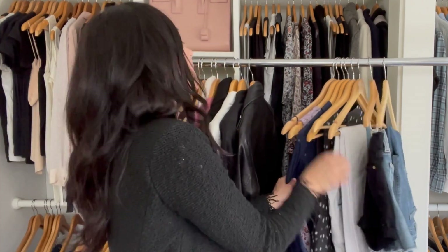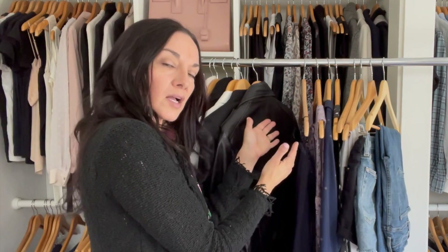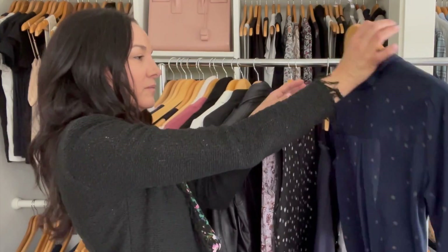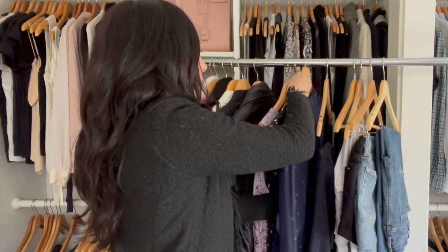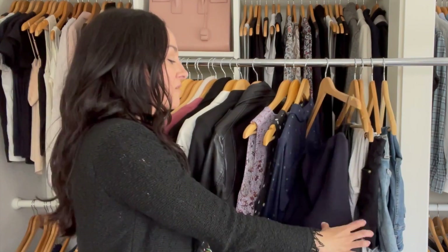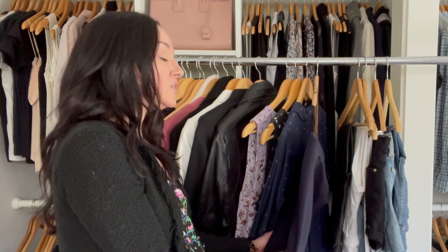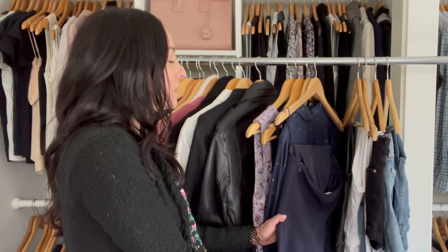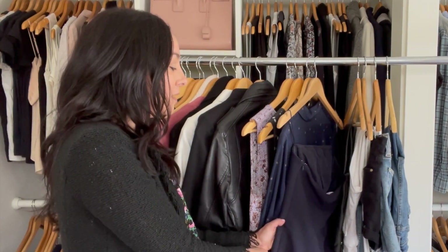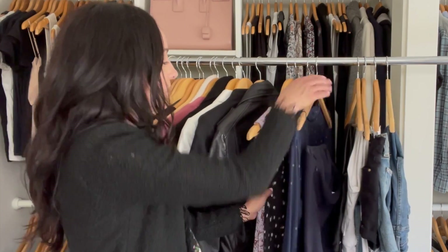For the dresses section, I put casual cotton dresses in the front, then sleeveless dresses, then long sleeve dresses. For cocktail dresses, I don't recommend mixing them with everyday wear — they're not something you reach for every day. If your closet is huge, have a separate area for evening dresses. Otherwise, put them behind or in a less accessible area. Most closets have one less accessible spot — use it for evening wear you don't need daily.